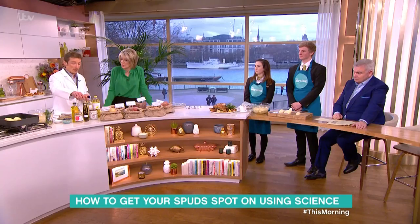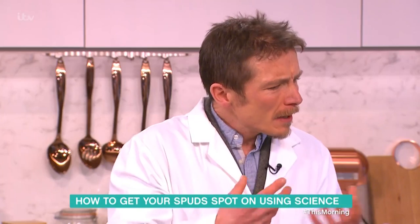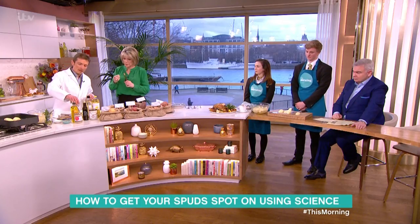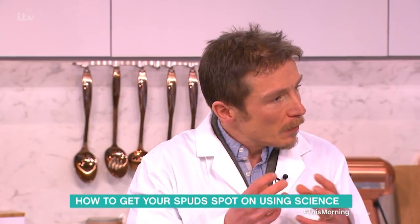Avocado oil — it's got a nice crispy outside, but it has a slightly different flavor which might not suit everyone. Rapeseed oil isn't bad either. Goose fat has a really lovely flavor, but things tend to fall apart a little bit more with it.